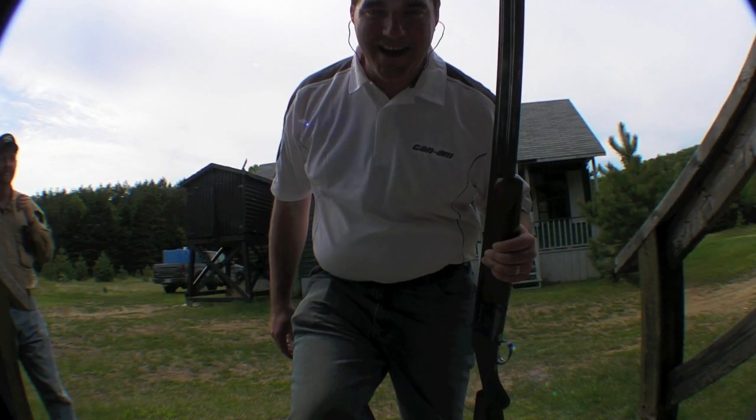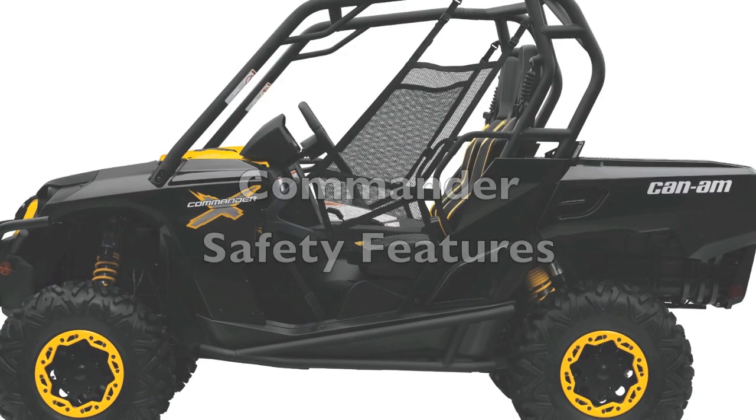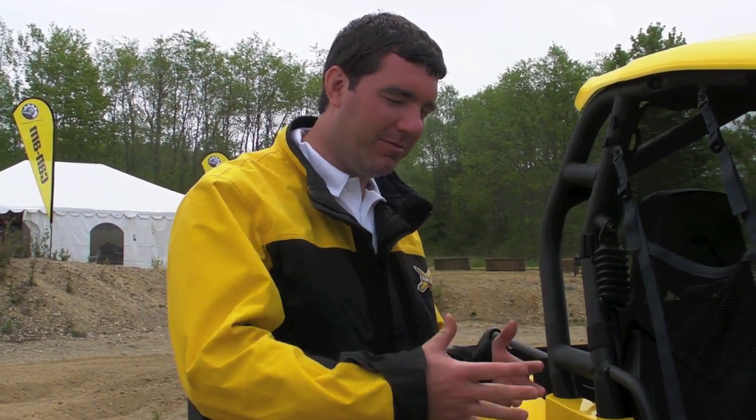Get ready, Can-Am is going to blow you away. My name is Chaz Rice, I do media and public relations for Can-Am, and we're here at the media intro talking a little bit more in depth about the Commander.